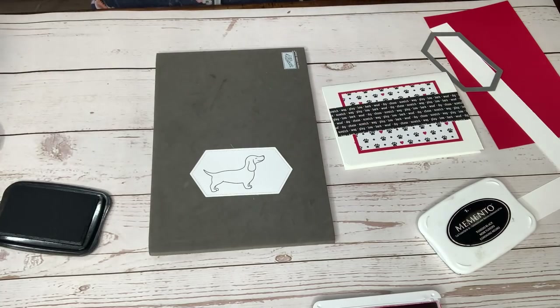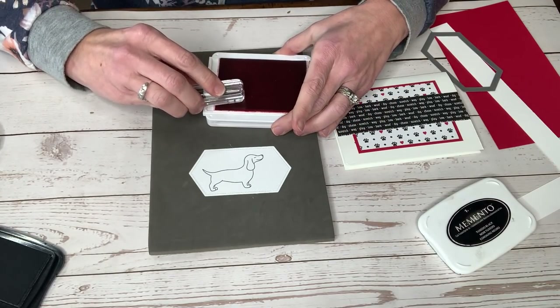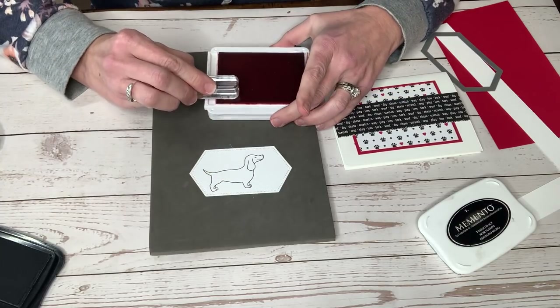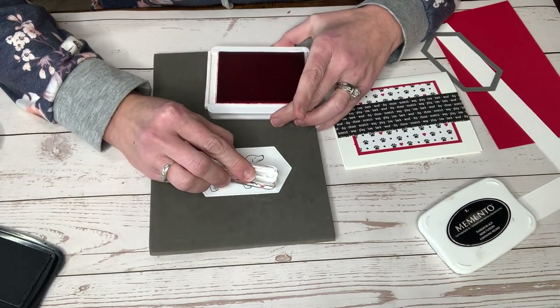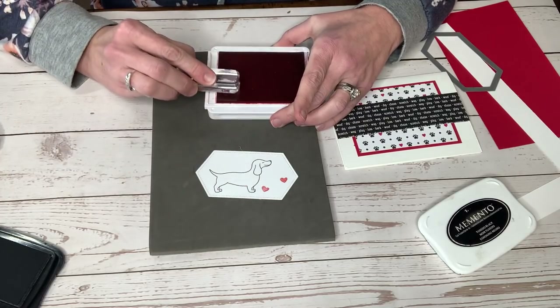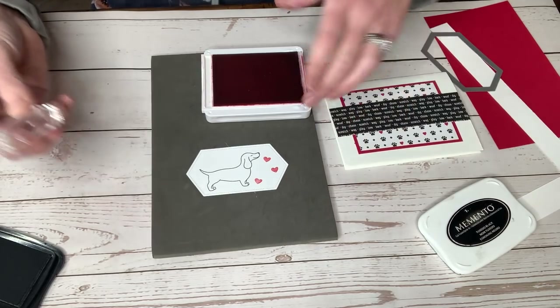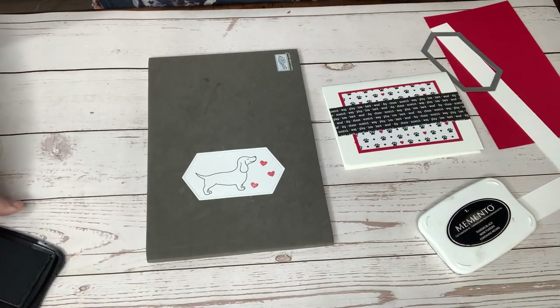We're going to do some simple coloring. While I have that out, I'm going to take some of these little hearts and just put these on here too — some cute little hearts with our real red ink, because this is definitely going to be, remember, we're spreading love, sharing love, and we're going to do that with a cute little hot dog.